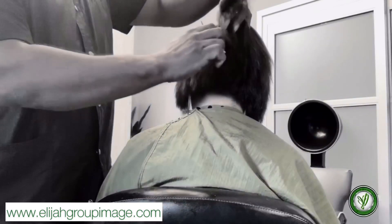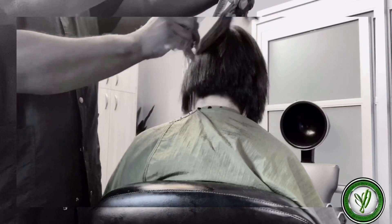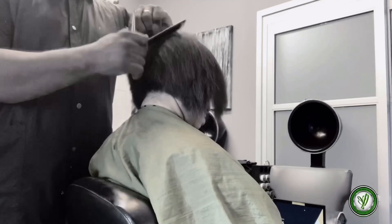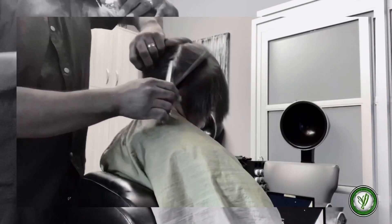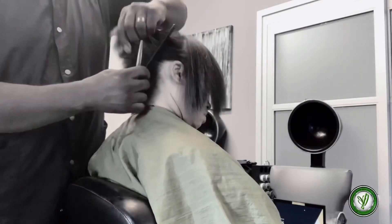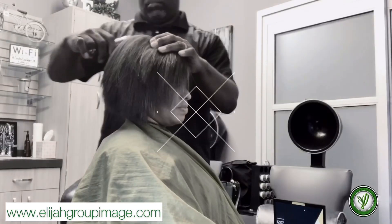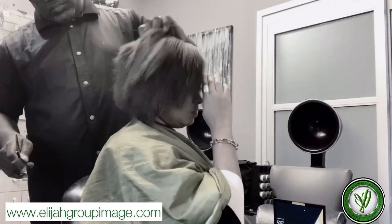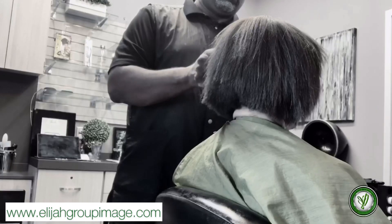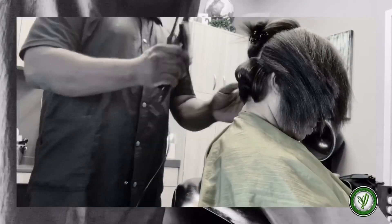Starting by bringing the hair back to my established guideline and going in doing some point cutting at a 45. Notice as I'm directing the hair back from your actual guideline, it's going to create length — what we call over-directing. I'm controlling the hair, making it do what I want. Notice that when you're point cutting or giving unevenness to the hair, it's going to create a lot of movement in this haircut, so you still see the shape yet you can see the unevenness that creates that movement.